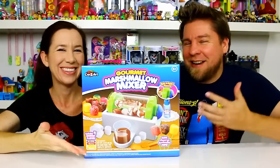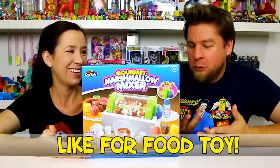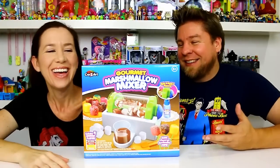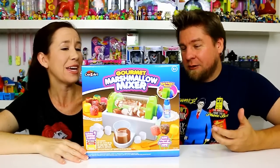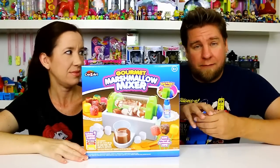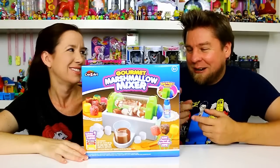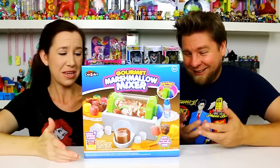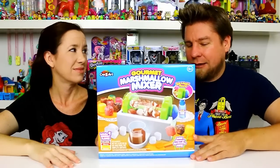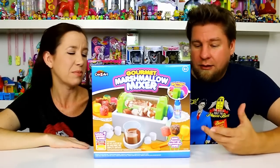Hey guys, it's Mike and Holly and we've got another marshmallow thing for you — another marshmallow food maker. This is the Gourmet Marshmallow Mixer by Crazy Art, so it's art. It's kind of a different concept — we did the marshmallows where you stuff them with stuff, but this one you throw marshmallows in a tumbler and squirt flavorings on it. It says: make flavors, spin and squirt, eat and enjoy. Actually found this at Walmart — a different Walmart than I normally go to. Haven't seen it anywhere, so maybe it is new.